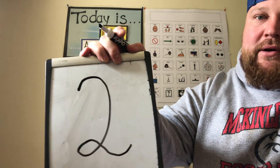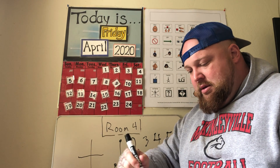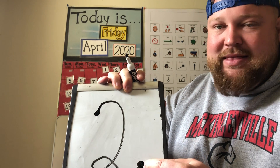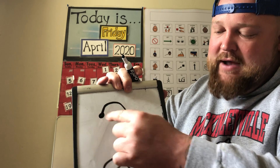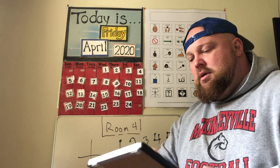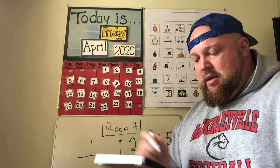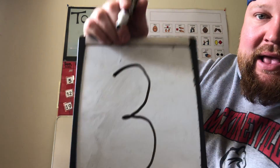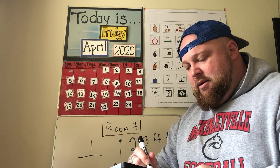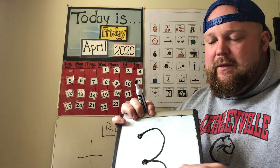Here's a two — the touch points are at the top and at the bottom, where the two starts and where it ends: one, two. Next is a three. Here's my three — I'm going to add the touch points: top, middle, bottom. One, two, three.